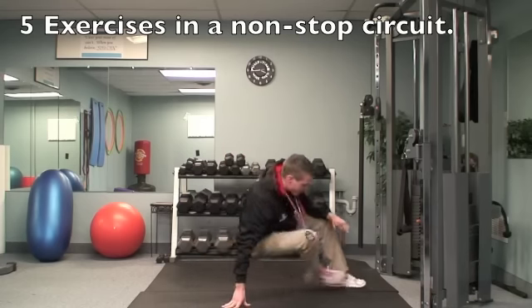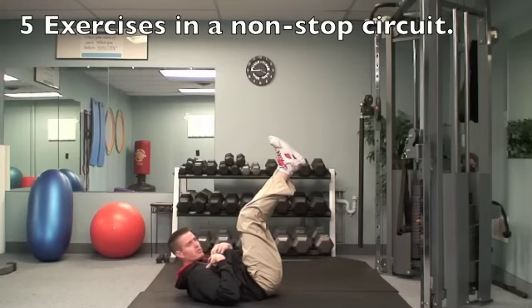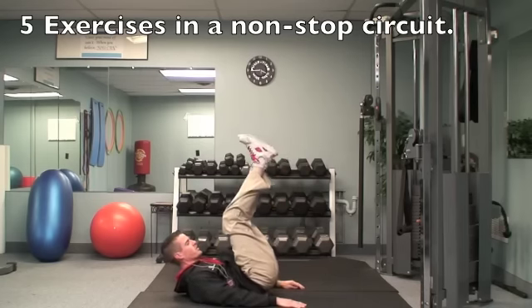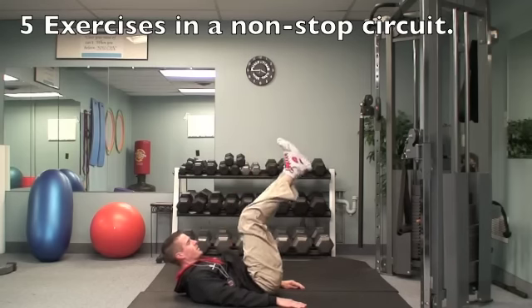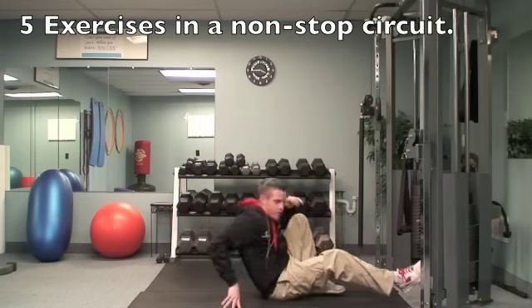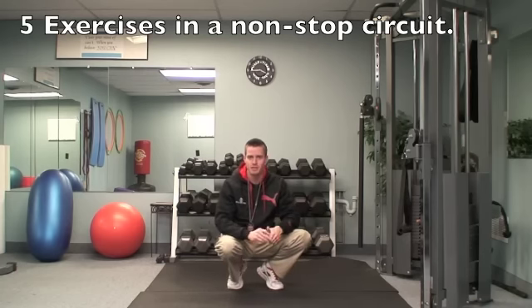Then hop right down and do some reverse crunches. Legs are in the air, knees bent just a little bit. Shoulders and head are off the ground to keep your stomach tight. It's a short range of motion — lift your hips off the ground just a touch and get that extra squeeze in your stomach. Don't let any momentum get involved; really concentrate on squeezing the stomach. Do 15 to 20 repetitions — 15 reps if you're just getting back into fitness, or 20 if you're more advanced.